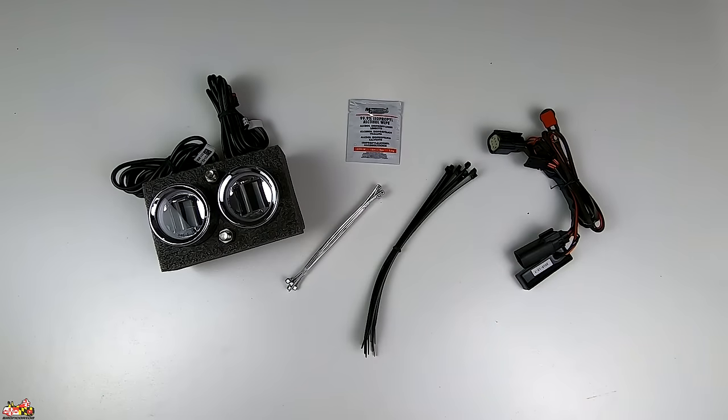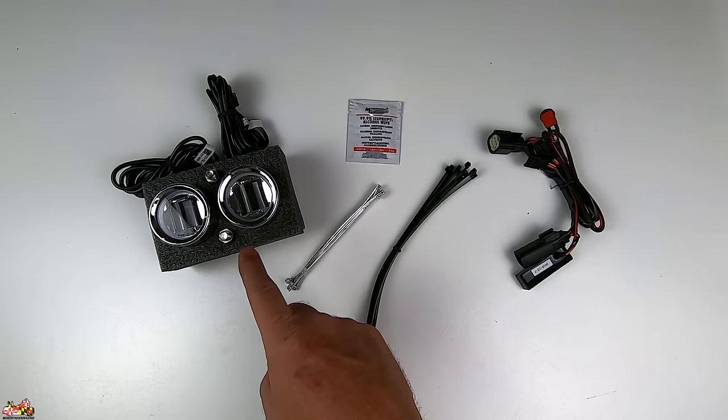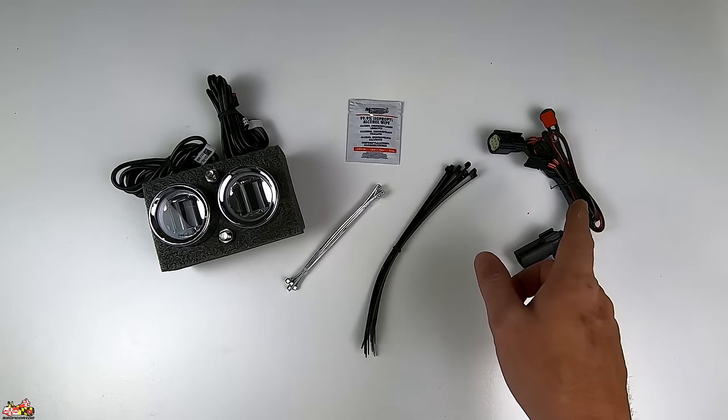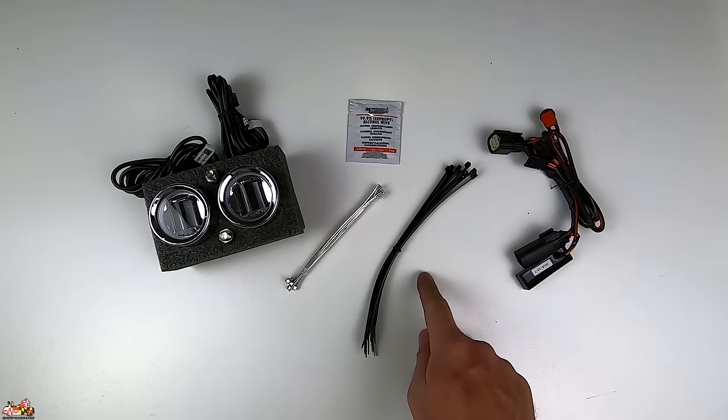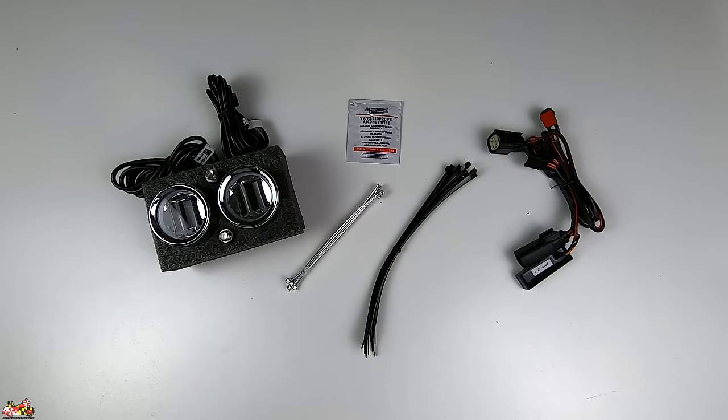This is what comes in the package for the fog lamps. You get the two Probeam LED lamps, the wiring harness, some cleaning stuff, and 10 chrome and 10 black wire ties. This light fits many models from Harley-Davidson, so check out their website to see if your bike is one of them.